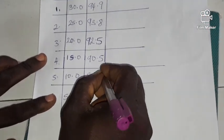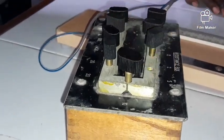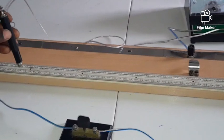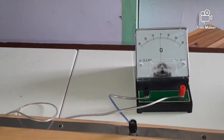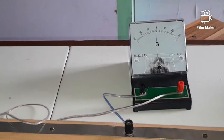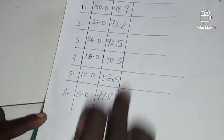For the last value, R = 5 ohms, I remove the 5 plug. Closing the switch and finding the balance point — that is at 79.8. I record 79.8.